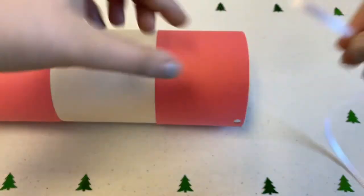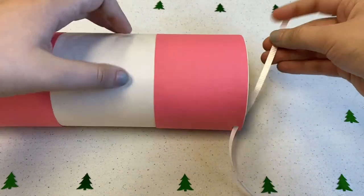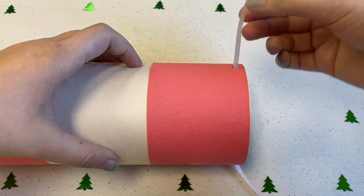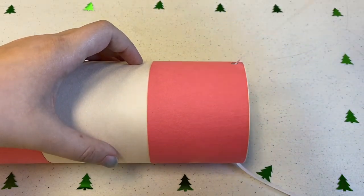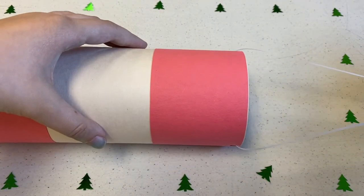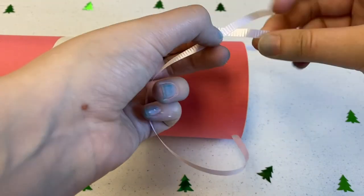We'll be feeding the ribbon in through one hole, across the top of the Wind Sock, and out of the second hole, just like this. Then we'll be tying the two ends of the ribbon together to form a nice big loop. This is how we'll hang the Wind Sock up.